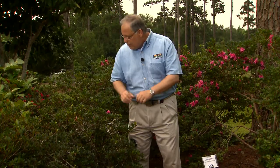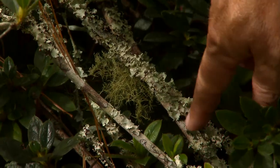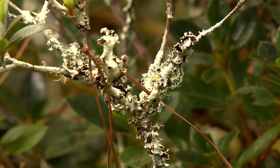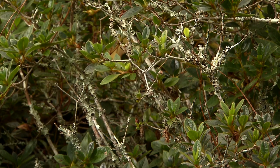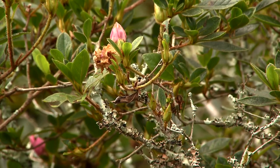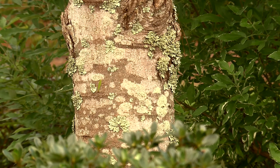What I want to show you is this strange crusty growth growing on this azalea right here. Notice how sections of this azalea are not looking very good. Some of these branches look poorly, and you might be tempted to blame this strange growth growing on it, but don't. These growths are called lichens. Lichens are primitive plant-like organisms. They are not parasites. They simply attach themselves to the bark and they really don't hurt the plant they're growing on.